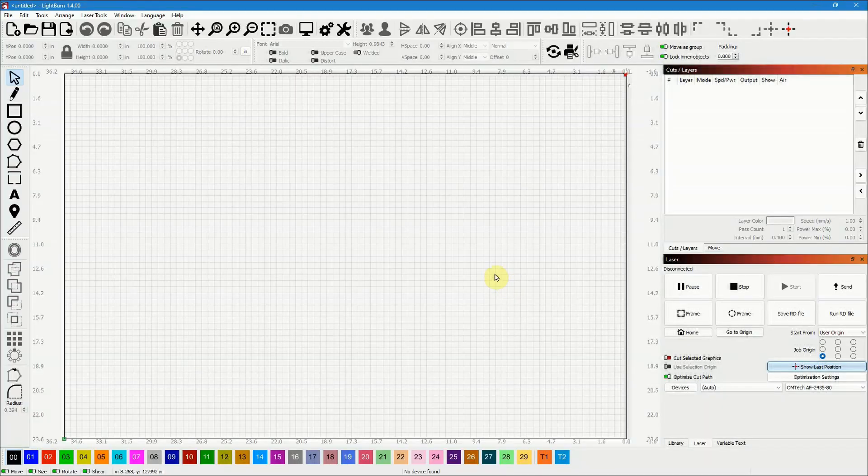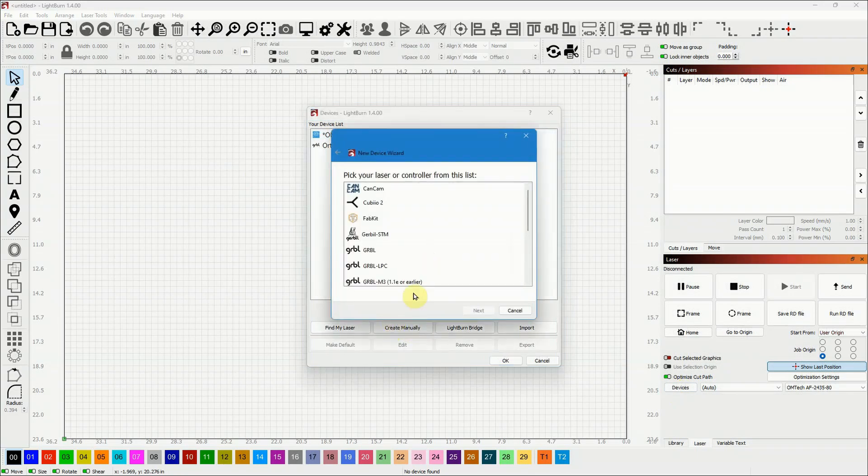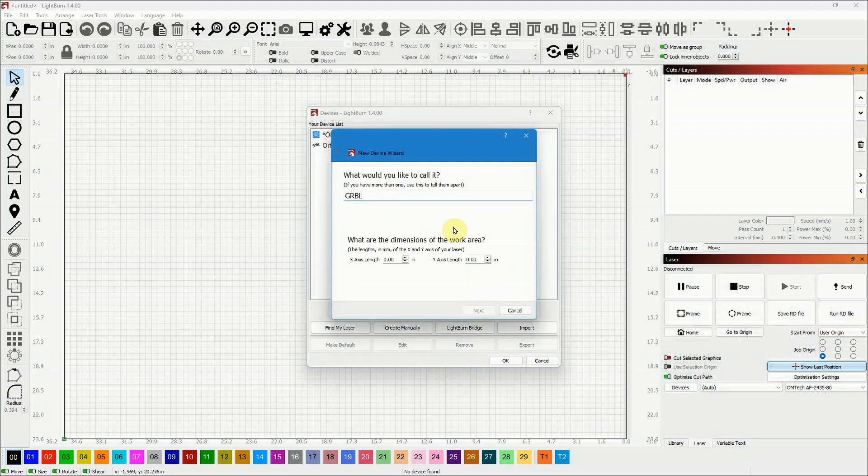I manually added this new laser to my LightBurn software by clicking on Devices, which opens a window where I can see my existing lasers. I clicked 'Create Manually,' selected Grbl as the controller type, clicked next, chose serial USB connection, and then gave it a name.